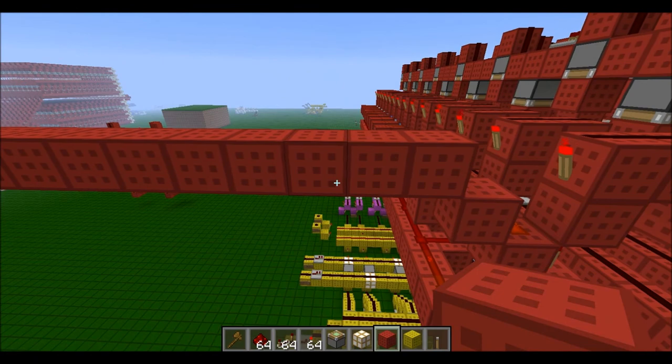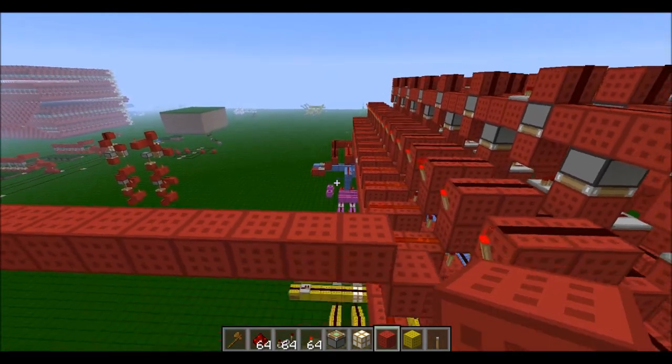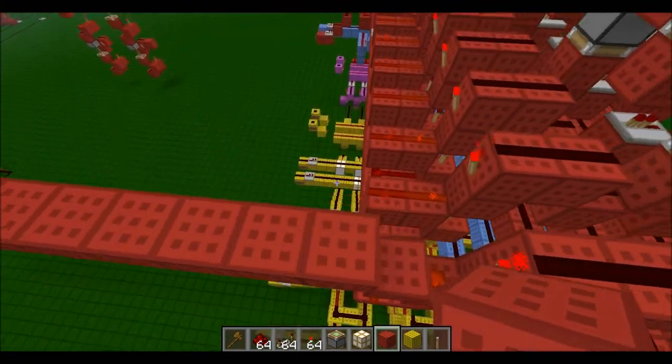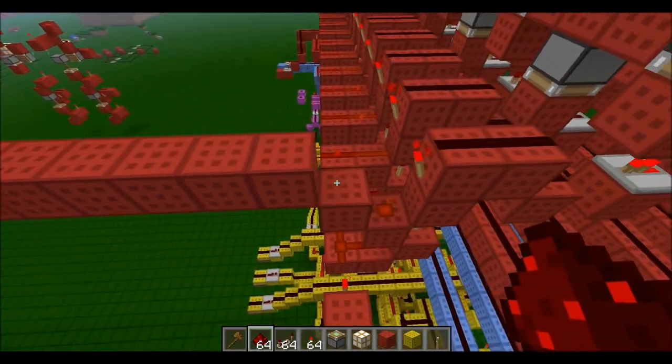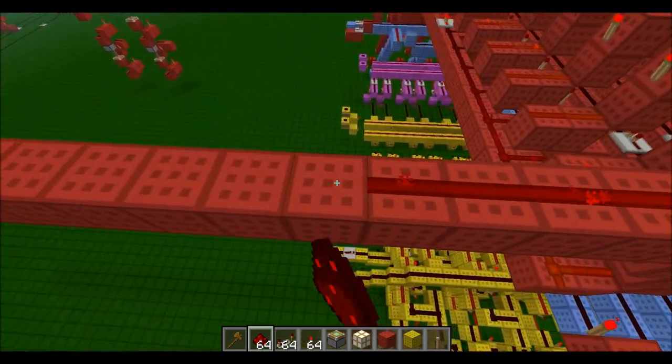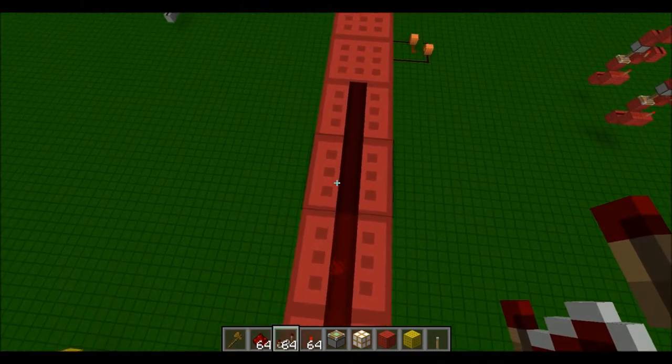Now what we need to do is add our lines going up. These are going horizontal, so now the ones that go vertical. Before that I'm just going to add repeaters to this line.